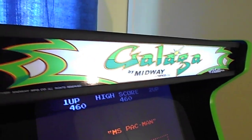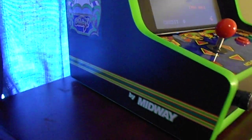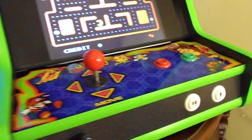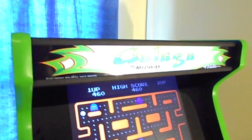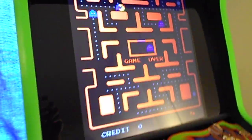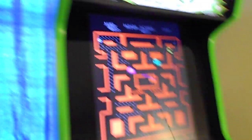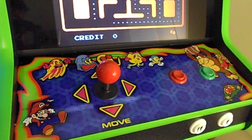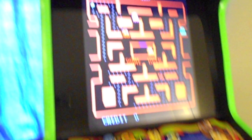Hey Jeff, here's your machine — it's all ready to be shipped out. Just taking a little video so you can see what it looks like and make sure everything is working fine. This one's got the 17-inch screen, it's got the Galaga art on both sides, and it's got the multi-cade control top vinyl installed.